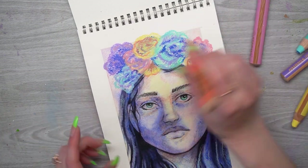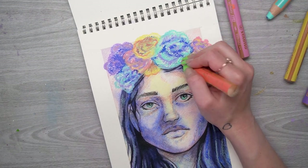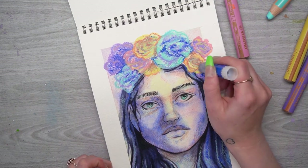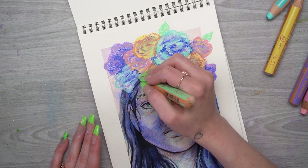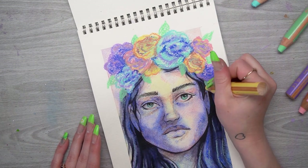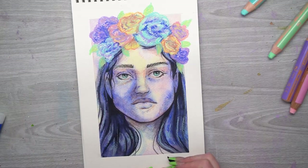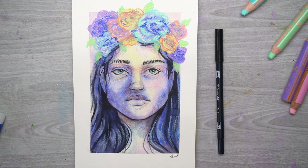I'm really happy with how this piece turned out. It's got a lot of interesting mark-making and adds a lot of interest to it. I hope it's given you some tips and ideas on different ways to use this media. What I love about this pack is you can use the marker as a regular marker, the pencils as regular colored pencils, and the crayons as regular crayons — so you have a lot of versatility. If you'd like to get your own Paletteful Pack, the link is in the description box. Thank you so much, and have a great rest of your day.